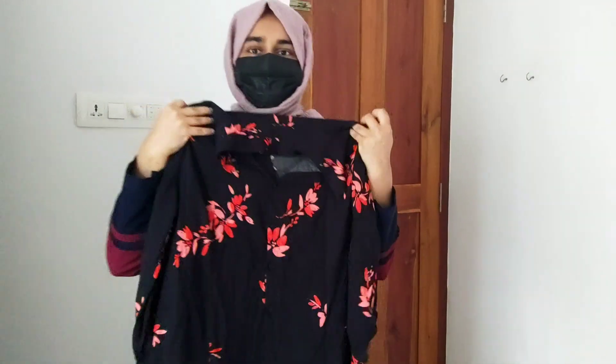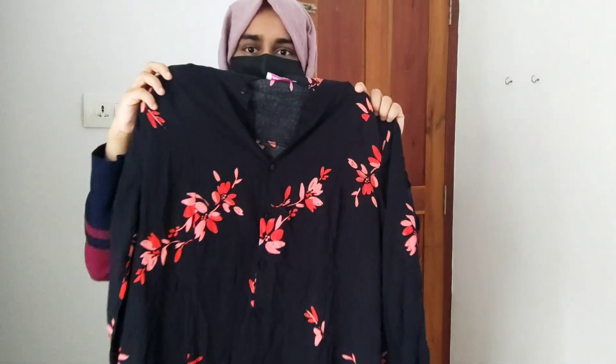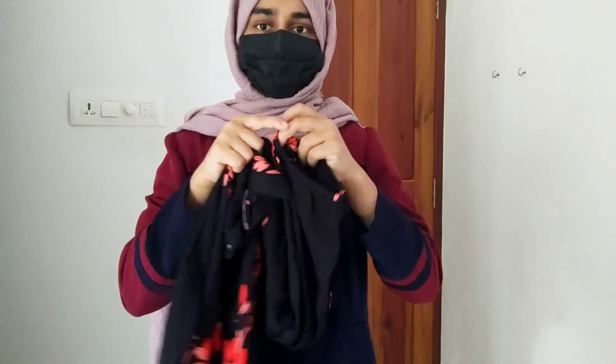Now, let's go to the first tier top. The top is in the top. The sleeve is in the top. The neck is in the top.